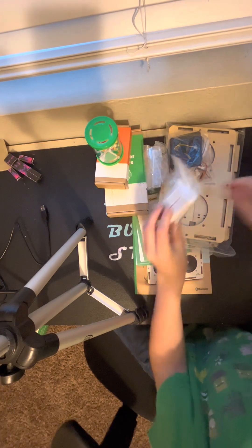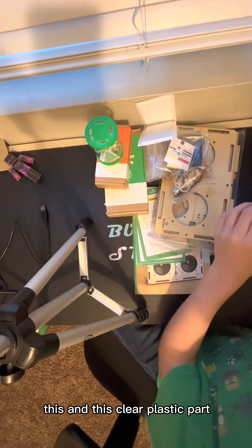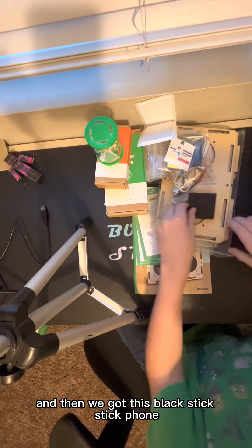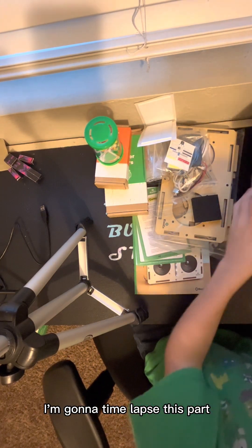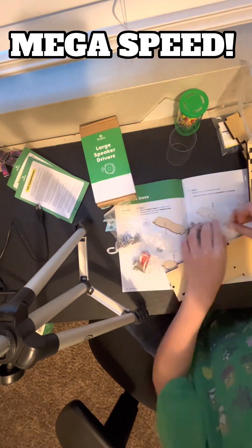We also got this clear plastic part and a black stick. I'm going to start building this, I'm going to time-lapse this part, and I will see you guys later. Bye.